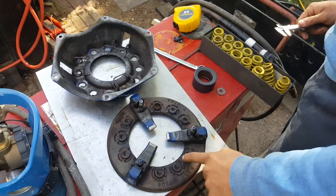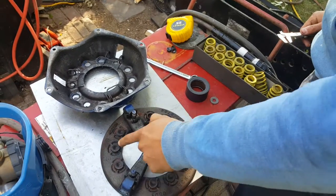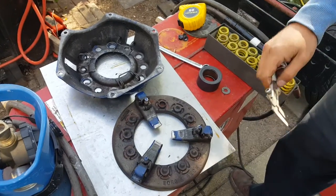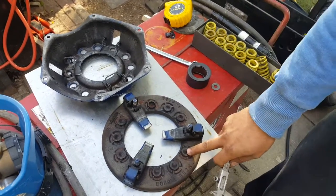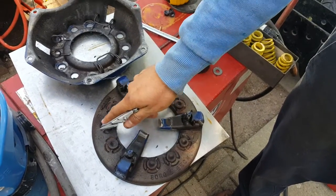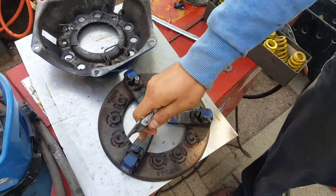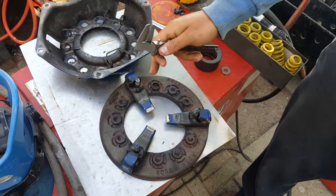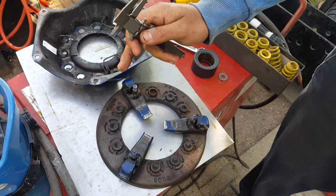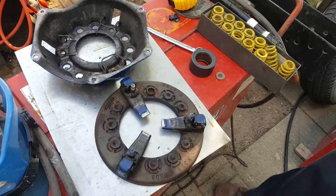So what I'm going to do is replace these springs with stronger ones and add 3 extra springs in the middle. As you can see, there are a total of 9 slots or ridges for the springs, but originally it only came with 6 springs. So I'm going to put in extra springs and probably stronger springs as well.